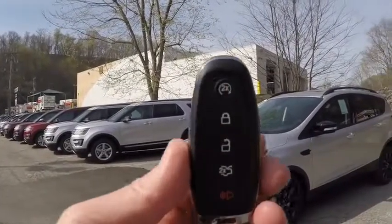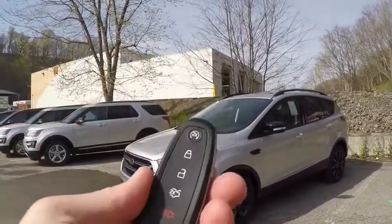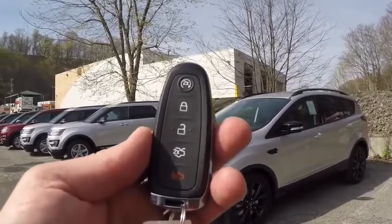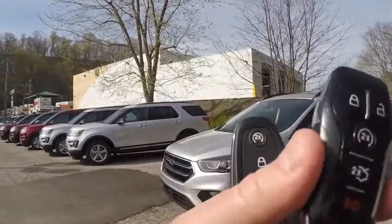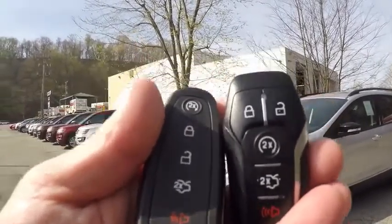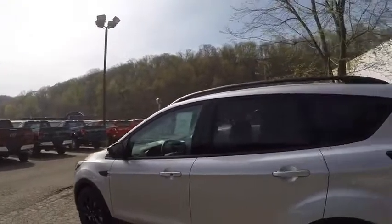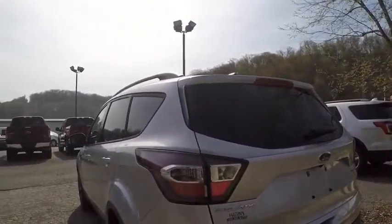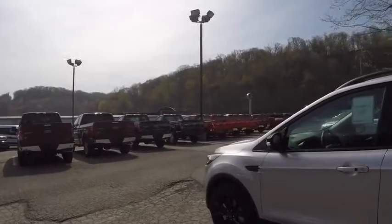Moving along, we're going to take a look at the key fob. Something that surprised me is that they're keeping the old design of the key fob. The new 2017 Fusion is getting a completely new fob. Comparing the current Ford Fusion fob with the Escape fob, the only real difference is that my Fusion fob has a light indicator for whether the remote start was successful. Kind of surprised they're sticking with this fob, but that might change for the next model year.